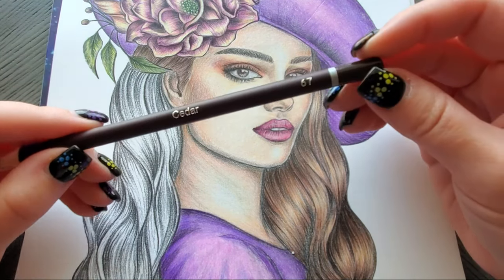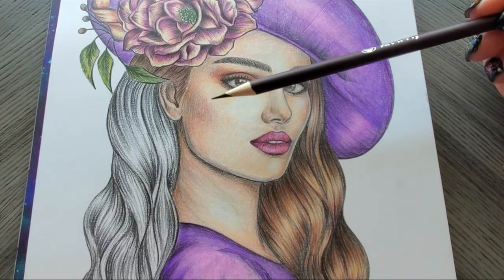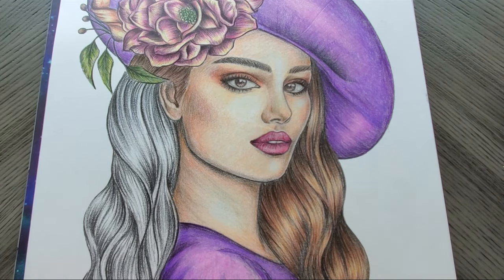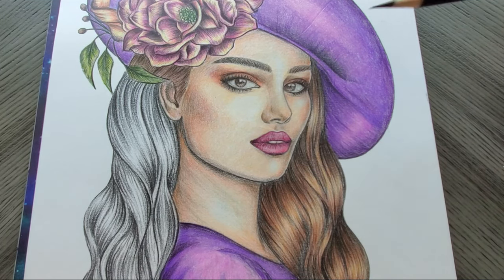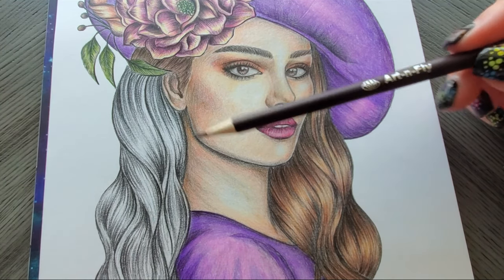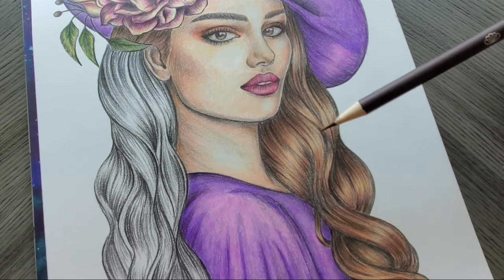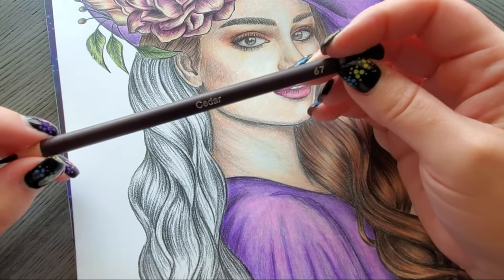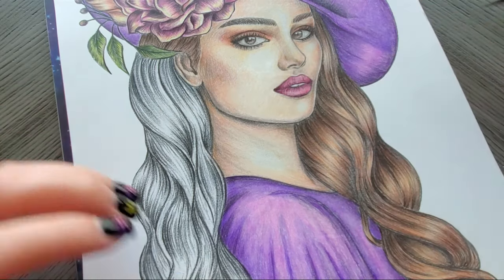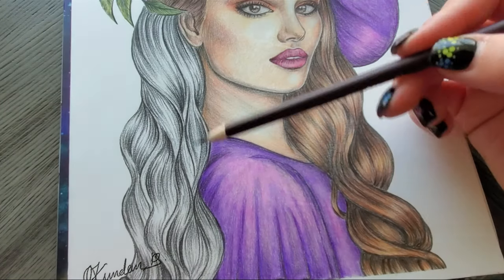I thought it would be fun to do some brown hair. I had used the portrait set to color her skin, and that was just the colors that come in the portrait set — I wanted to see how it did for skin. It actually wasn't too bad. Then I started pulling colors from the 72 count set to do the rest of the picture. For the brown hair, some of these are in the portrait set but some are not, so it's better to just get the 72 count set. This will just be a quick little tutorial.